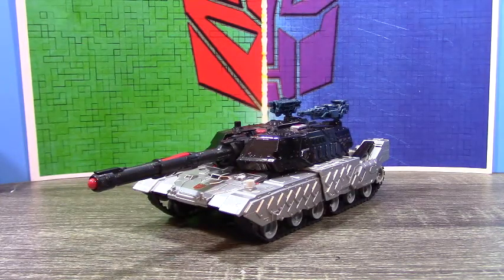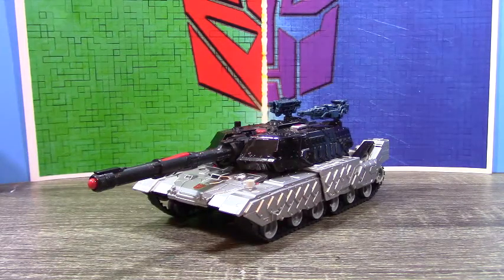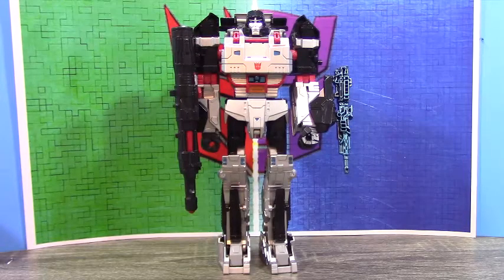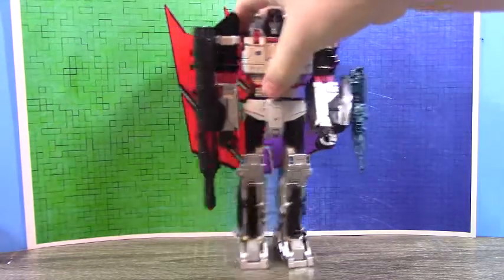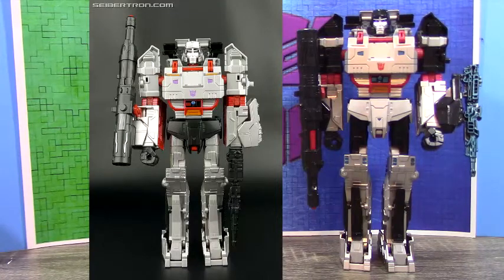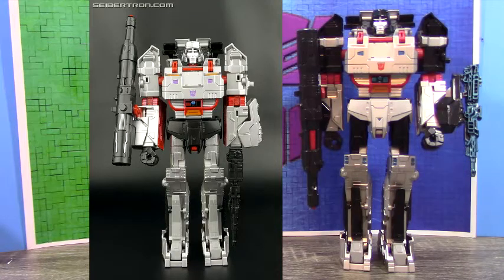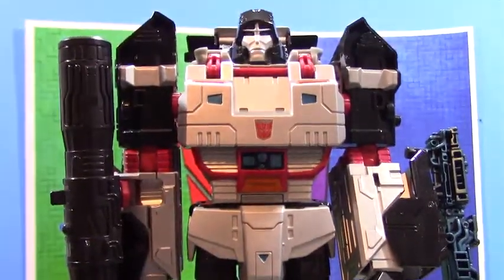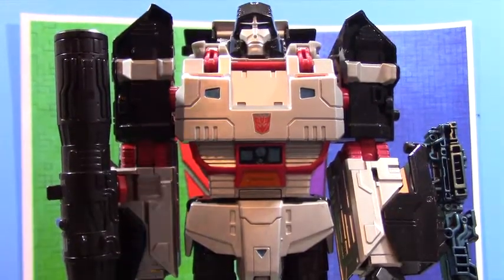Since this is a figure that's several years old, I'm not really going to bother with the transformation — let's get him from vehicle mode to robot mode. I really love how this looks. Again, a quick aside: the Combiner Wars one is on the left, and you can just see a lot of the changes. They're small changes but they really work in the grand scheme.